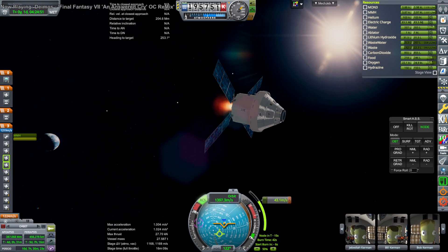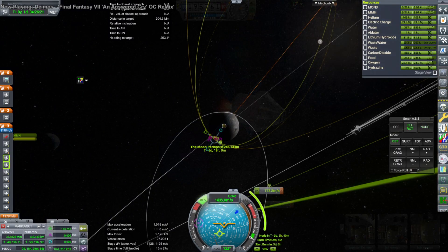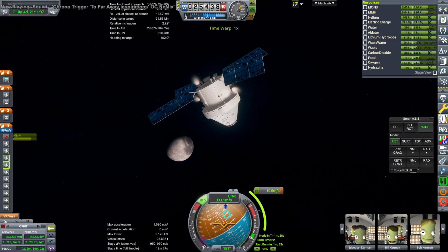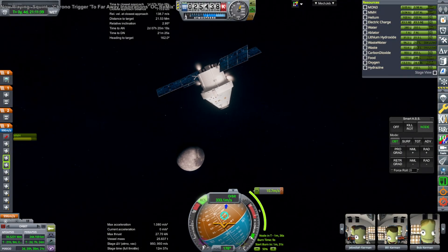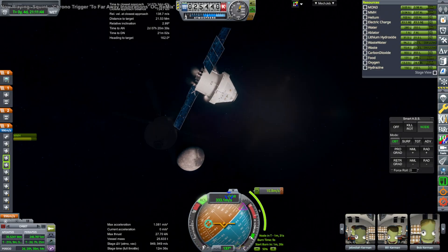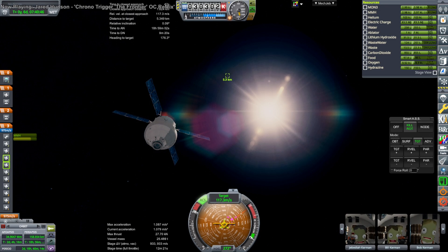Orion does an extra correction burn to ensure a rendezvous with the target, which is in a polar orbit and a very elliptical orbit — which causes all sorts of problems. There's really only one time to launch per month to rendezvous with a target like this around the moon. The first two times I tried to launch Orion I missed — got the wrong timing. The window could be maybe three or four days long per month that you could send Orion over and still have it rendezvous with the target without using too much fuel. And that would be true of Gateway as well.